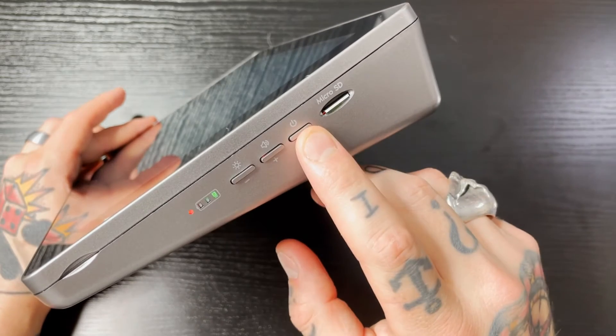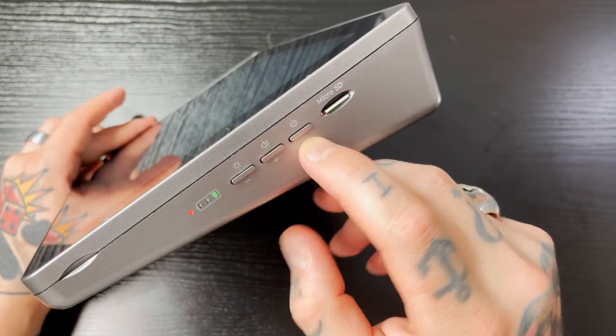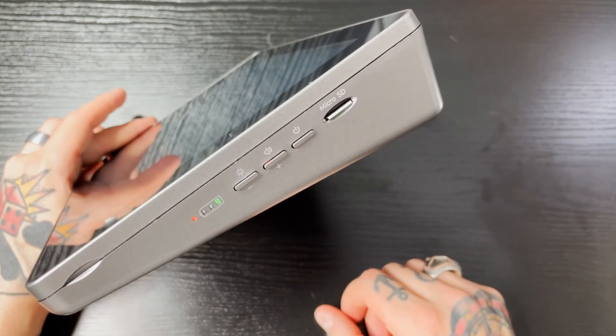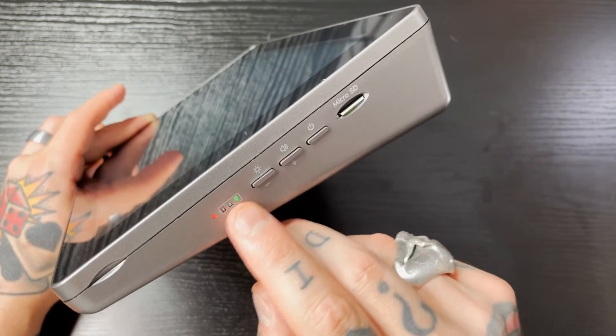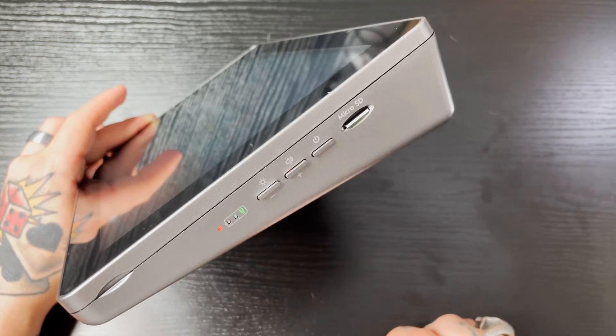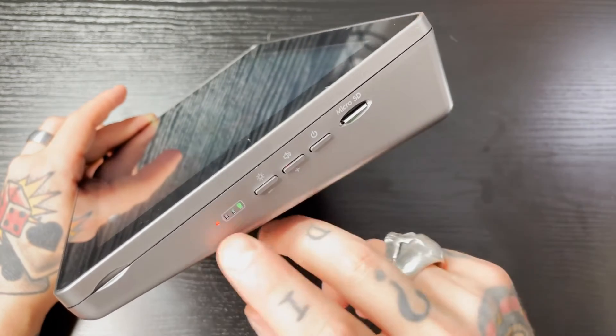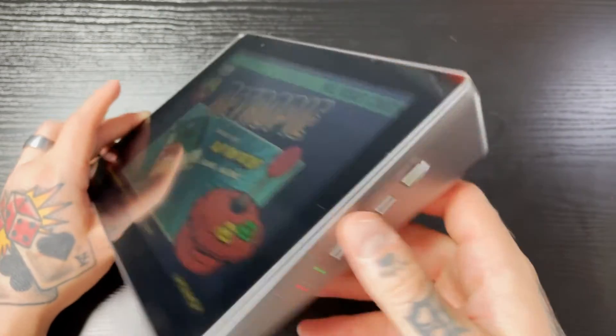Moving on, we have our power button — you hold it down three seconds to power this on. We have our volume control, our light control, and then our battery indicator. One light means the battery is getting low, two means you're about midway through on battery life, and three lights means fully charged. And this is just our power indicator light.